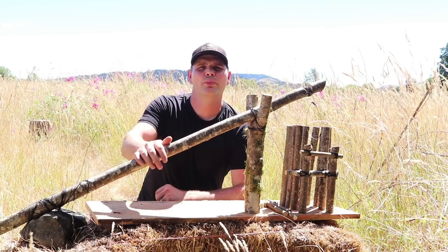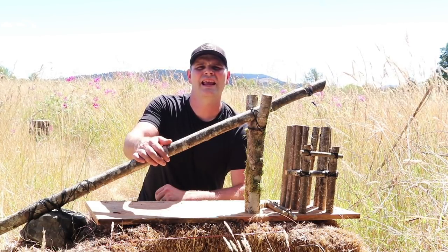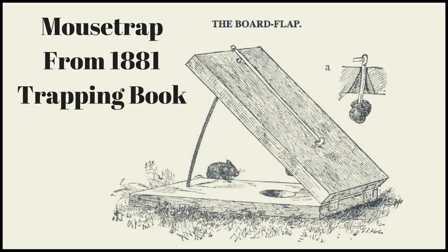Today on Trap Monday I'm going to show you a primitive survival trap that I recreated from a book written in 1881 titled 'Camp Life in the Woods and Tricks of Trapping and Trap Making.' In that book there are so many different trap designs. I've been recreating one a week on my YouTube channel, so if you want to see some of the past traps I'll put the link in the description below.